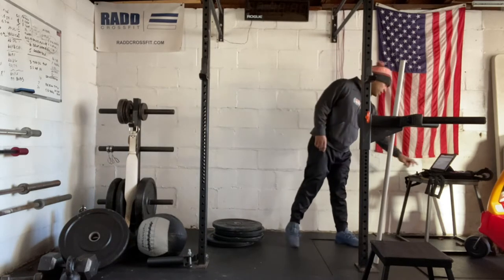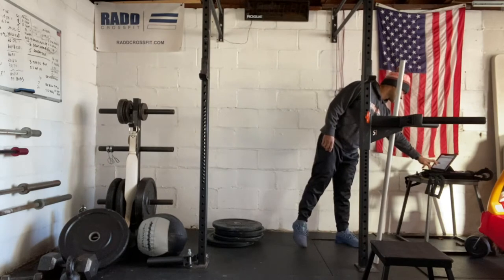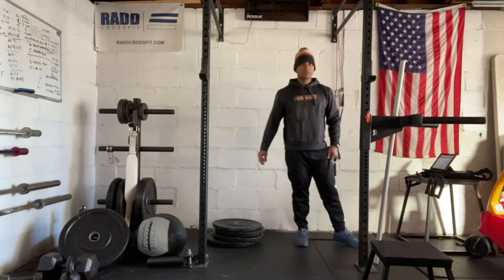We're just going to go through some knee huggers, knuckle drags, quad stretch — just to get some range of motion. Then we're going to go through some shuttle runs to warm up.